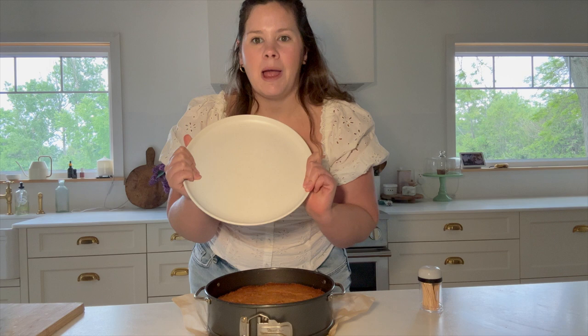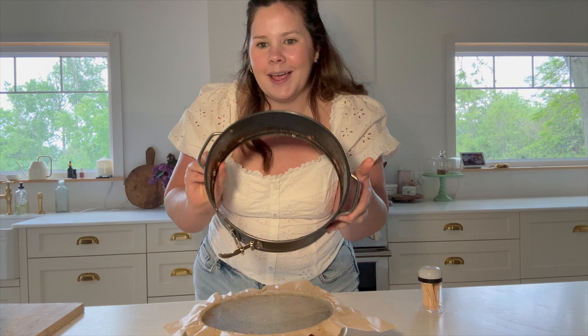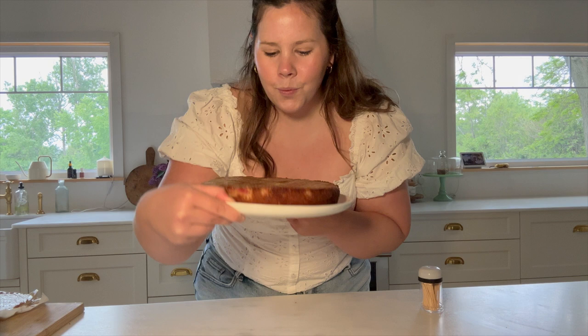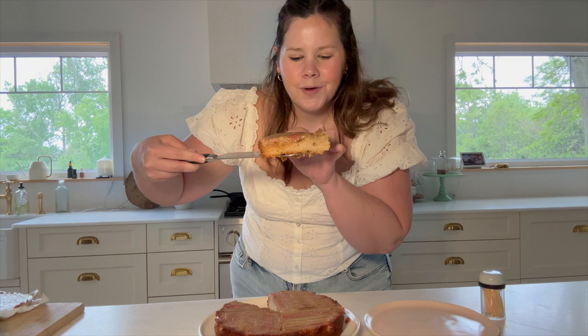We're going to flip it over while it's still all sealed up. Grab a plate, pop it upside down, and we're just going to do the one, two, three flip. It's a whole body movement! I'm going to undo the sides, pop that out, take it off the bottom of the pan, and remove the parchment. It looks so pretty — you can see the pattern. Let's try a slice. It looks so fluffy and beautiful, not too dense, which I love.